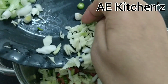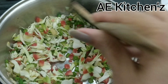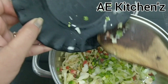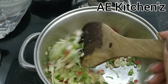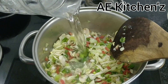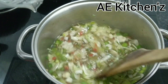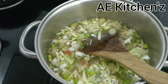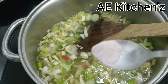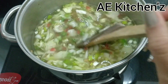We will add all the vegetables and keep the flame high. We will put it on high flame, then low flame. Now I will add a small amount of this and bring the flame up and wait for the soup to boil.